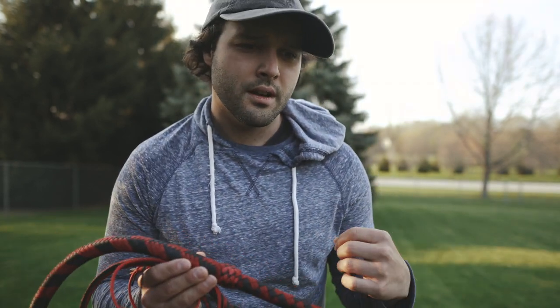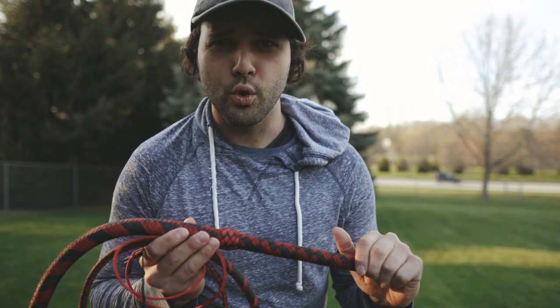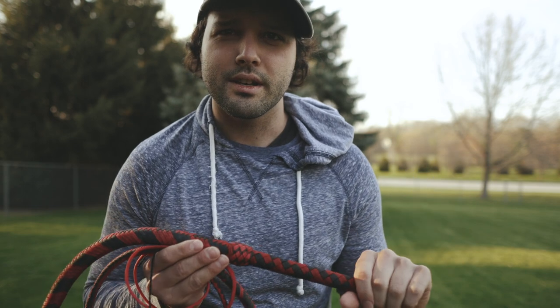When he was younger — when he was a child, actually — his older brother bought him a leather bullwhip. It was a cheaply made bullwhip and it didn't last very long because it fell apart. Now, almost 90 years later, he found my videos online.